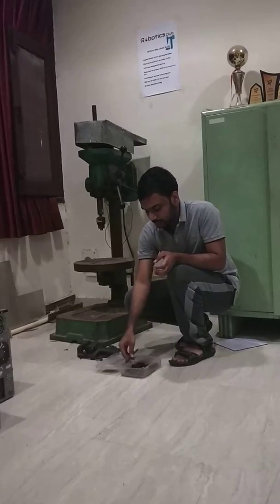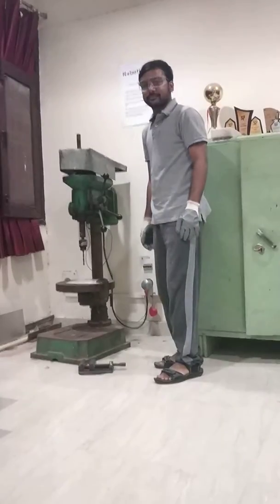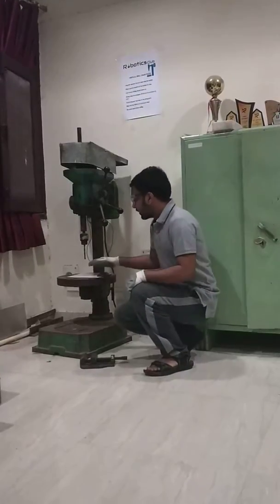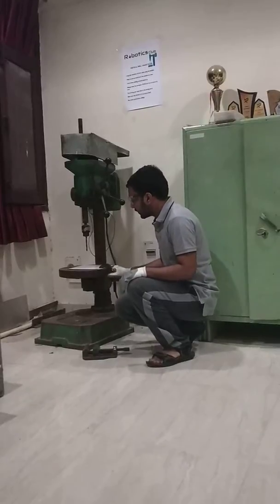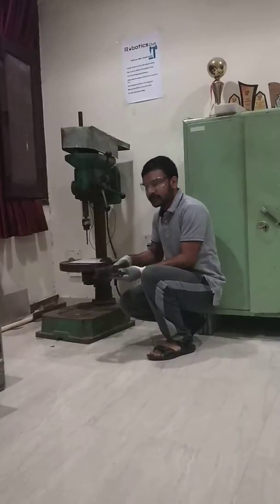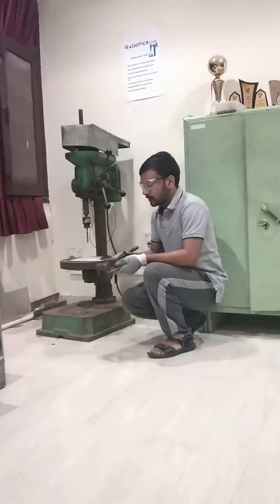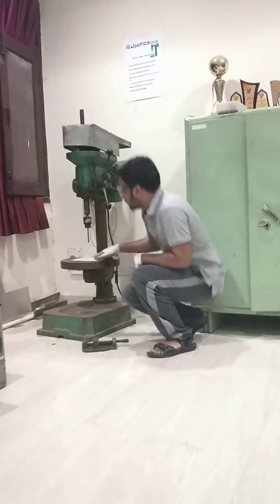So I will start the machine. Here I have fixed the work piece — this is a flat board clamped using a C-clamp. Another type of clamping tool is the machining vise. We can also use this tool to clamp the work piece to the machine bed.